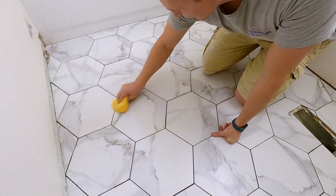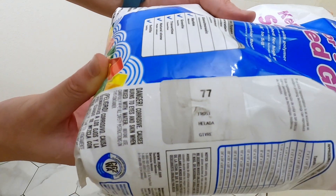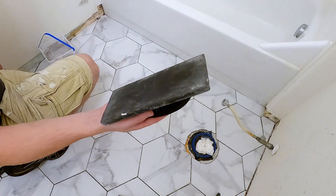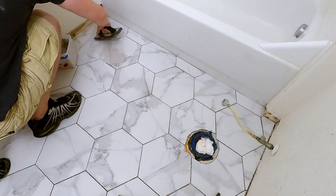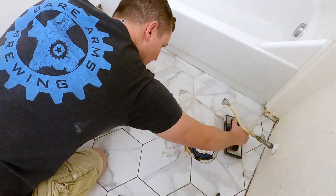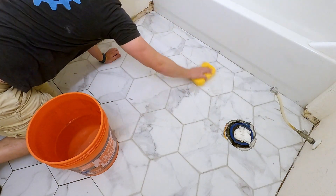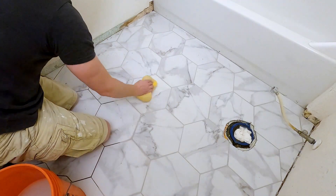I use a damp sponge to wipe away any thinset that got on top of the tiles. This isn't too bad after about 24 hours, but the longer it sits the harder it is to get off. I mix up some sanded grout — I use sanded because of the width of the grout line. Unsanded grout is for thinner grout lines; check the bag and it will tell you the dimensions. With my rubber float I work the grout into all different directions between the tiles, and after a couple minutes the grout hazes over and you can wipe it away with the sponge. Rinse out the sponge often and change the water so you're removing enough material.